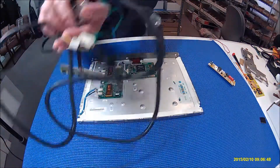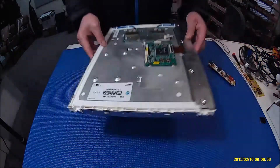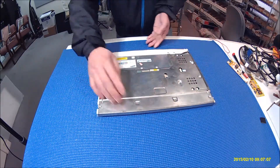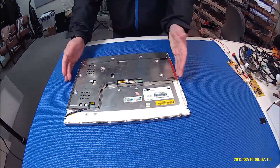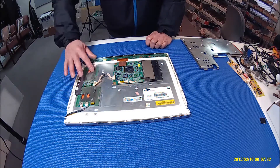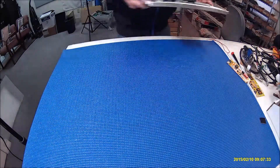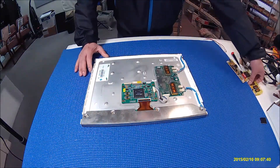Again, the screen part number is LTM150XI-801. They also have another version with the same part number. We also have a replacement inverter available too.